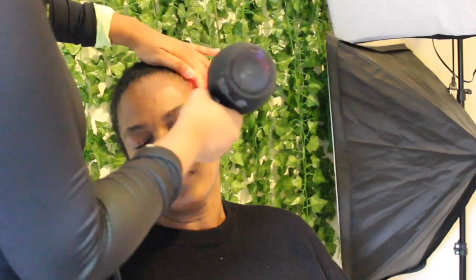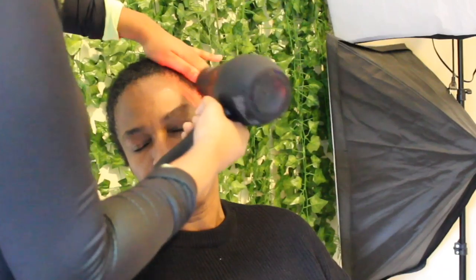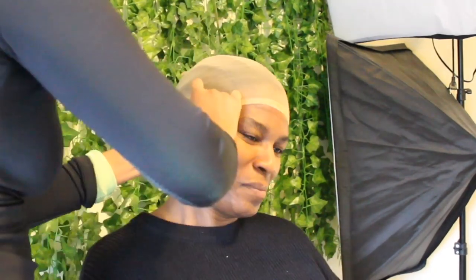This is how you mold down the front area to make sure you have a successful, flawless install. I'm smoothing out the side area as well. I did cut my mom's hair off so it's really short. I'm going in with the first wig cap — this one is a little bit lighter, but that's fine.